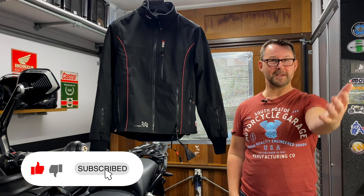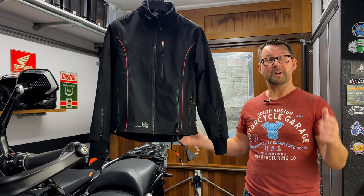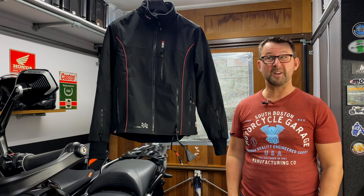Hello folks, welcome to Paul's Garage, and yep, my name is Paul. So if you've not been here before, a very big warm welcome, and if you have, well, welcome back.